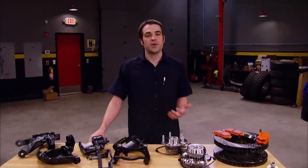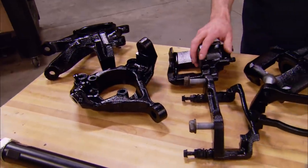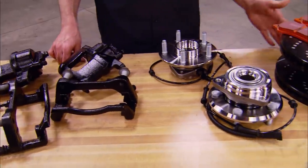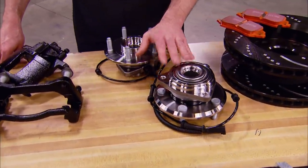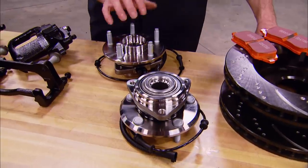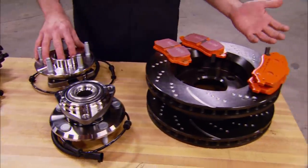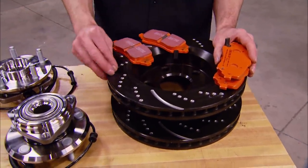Our Rock Jock axle reuses a lot of the stock outer components, like the steering knuckles and brakes, so we've sandblasted them and painted them black for good looks. Our Jeep's got about 100,000 miles on it and it's sitting on 37s, and that's asking a lot out of the unit bearings or hubs. So we went to rockauto.com and picked up a couple of new SKF bearings because they are the original equipment supplier. For brakes, we went to EBC and picked up some of their extra duty pads and slotted and dimpled rotors.